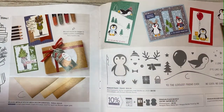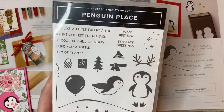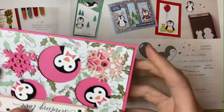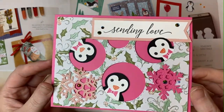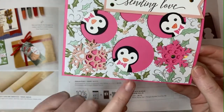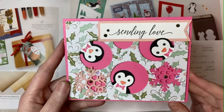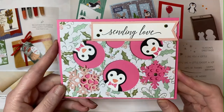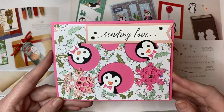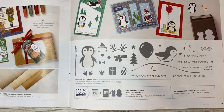Next we have the adorable Penguin Place bundle — a stamp set and coordinating punch — which Diana used to create this adorable card. You'll also see some other special products: the Stitched Snowflake dies and the Whimsy and Wonder specialty designer series paper, both from the autumn mini catalog. These are both already gone as they're retired — while supplies last, supplies have run out. The penguin stamp set and punch will be continuing and will be available in our next upcoming catalog, beginning in May of 2022.